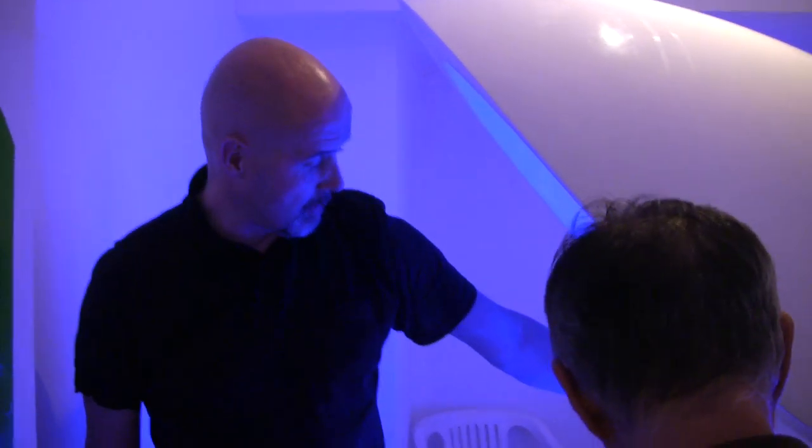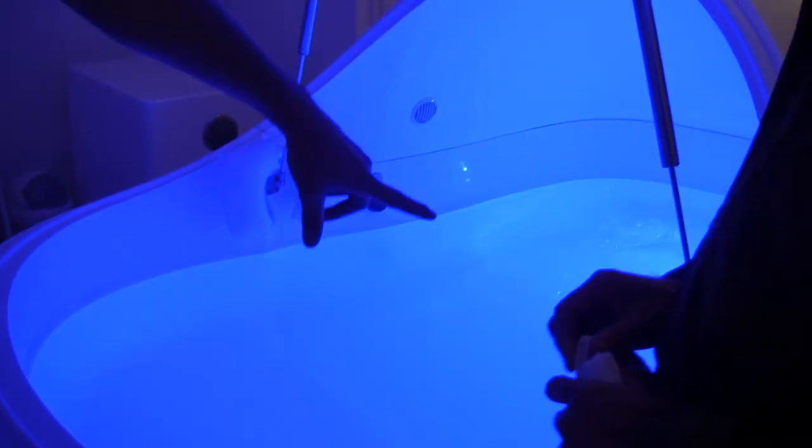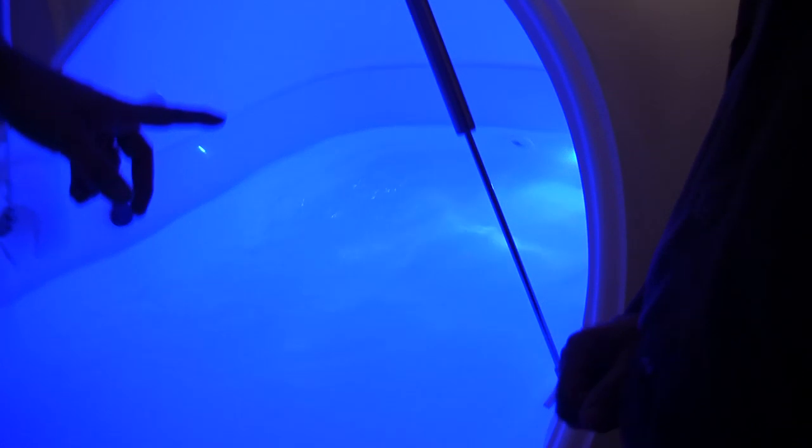On the left hand side we have a light switch that controls the interior light of the tank. We've also got a small bottle of clean water just here on the right hand side — that's there in case you get any of the solution in your eyes and need to clean them. There's also an inflatable pillow.